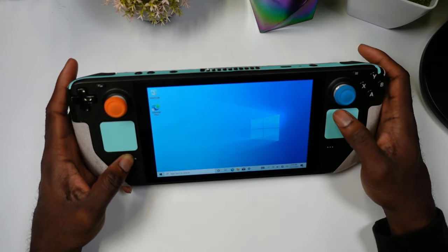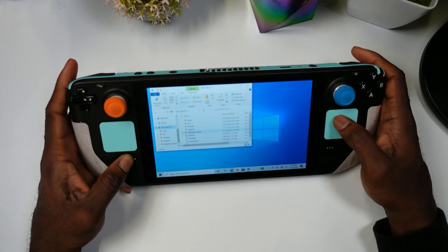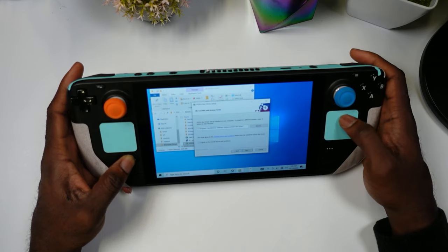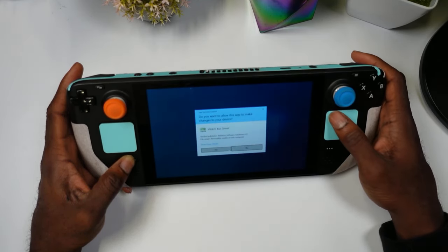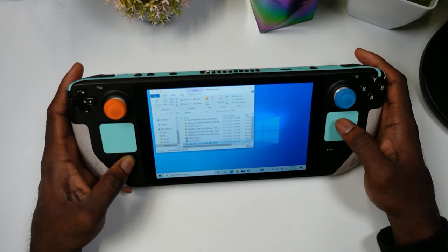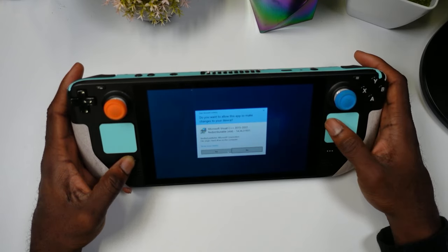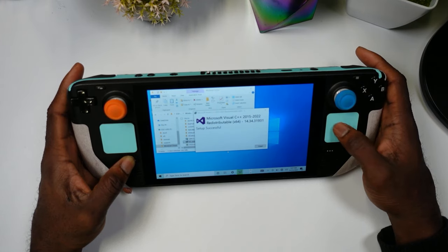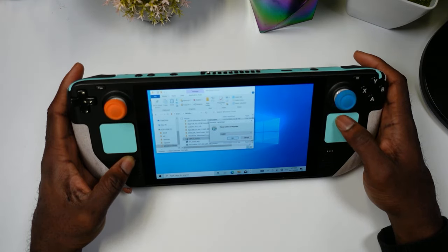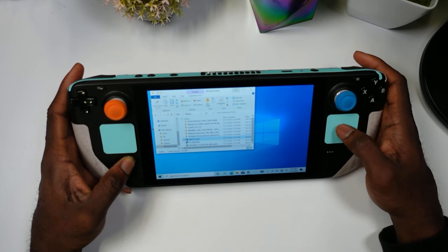After restarting, go back to the microSD card to install the controller support files. In the Windows drivers folder, start with the bus driver — hit Next, Agree, Next, Install, Yes. This allows Windows to recognize the Steam Deck controller. Next install the VC redistributable — hit Agree, Install, Yes. Finally, set up the SCWD — hit Yes, OK, Next, Agree, Next, Install. That's all three controller components done.